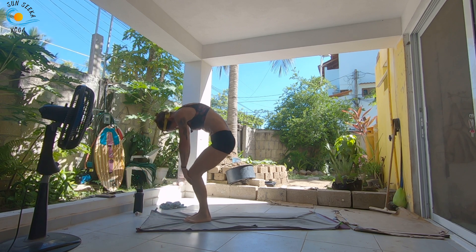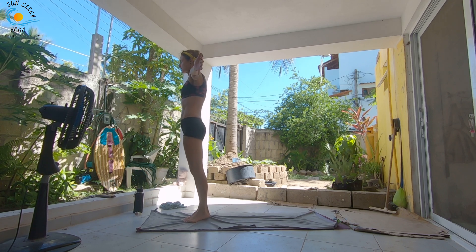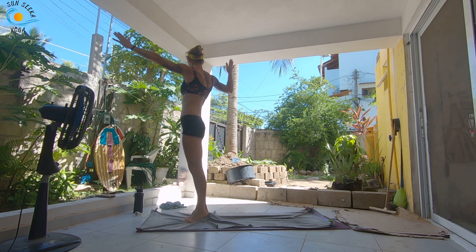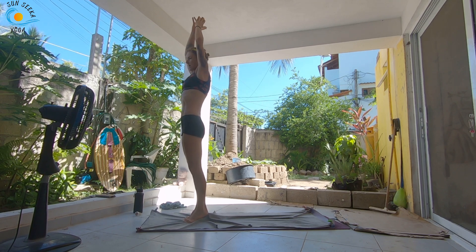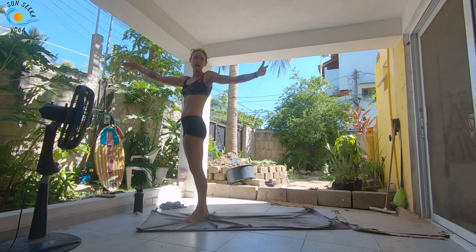Come back through center, forward fold. Inhale, halfway lift and lengthen. Exhale, fold. Generous bend in the knees as you roll up the length of the spine. This time as you inhale, come all the way up onto the tippy toes. Hug the inner ankles towards each other. As you exhale, twist open towards the right. Stay on your toes. Inhale, come back up through center. Exhale, twist open to the left. Inhale through center. One more on each side.